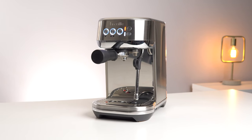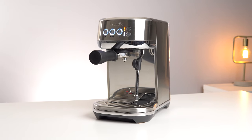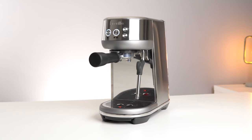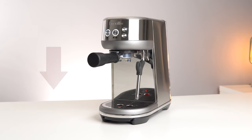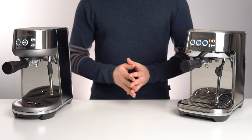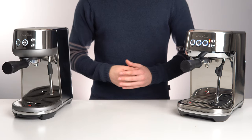Just as I was starting to get over how blown away I was by the performance Breville managed to fit into the tiny Bambino Plus, they went and released an even smaller version. The Bambino does lose some features over its bigger brother, but it also gains one. Could it possibly be the better option for you for less money? Let's find out.